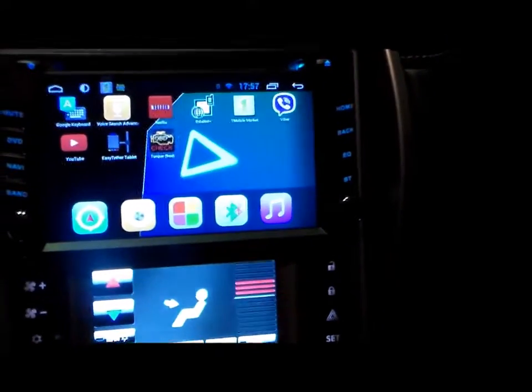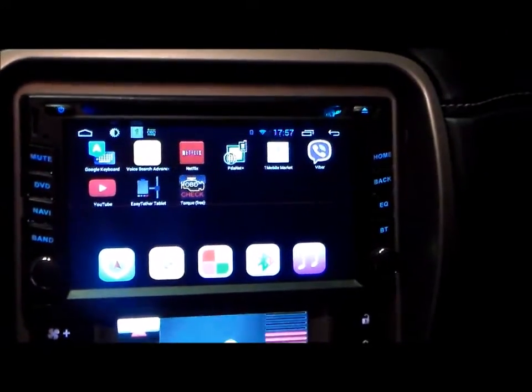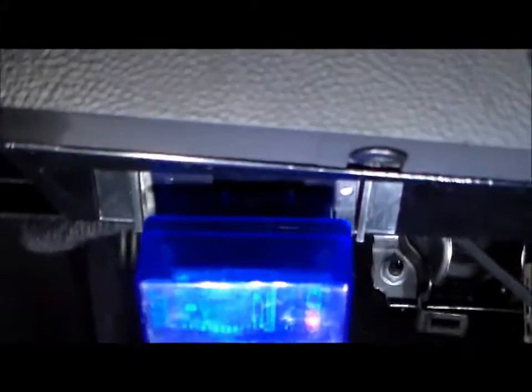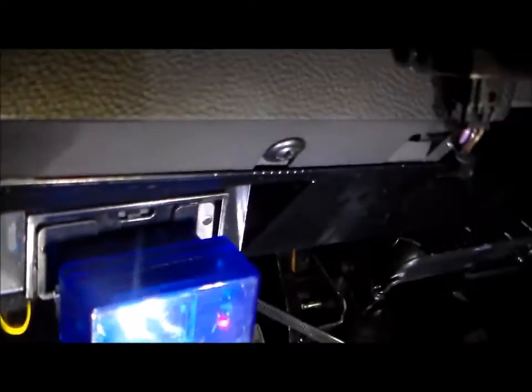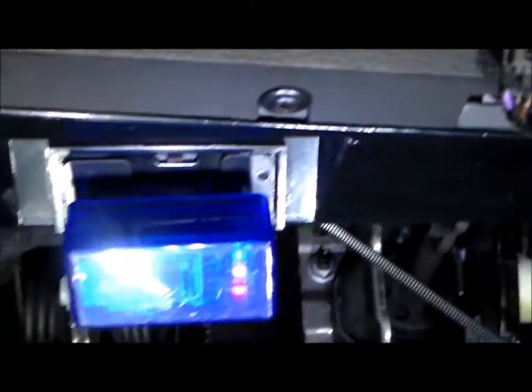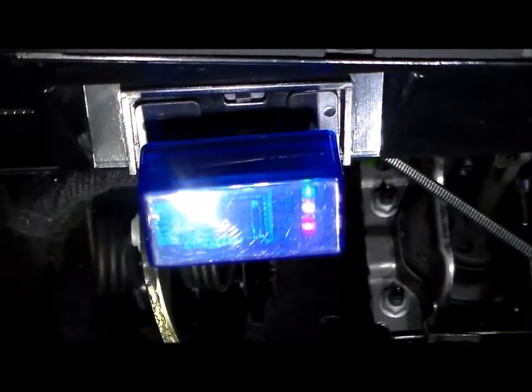Here's a look at my OBD2 Bluetooth adapter in my Camaro, working through my Android stereo. Here's a look at the Bluetooth adapter — it installs underneath the dash, and it just plugs right into the connector there. Right now it shows it linked and reading.